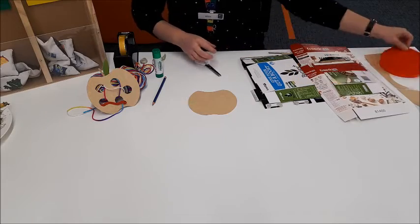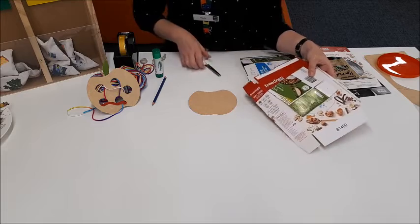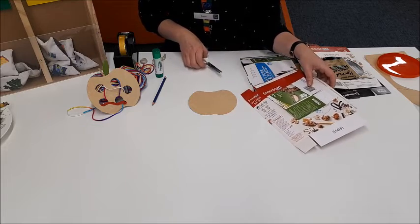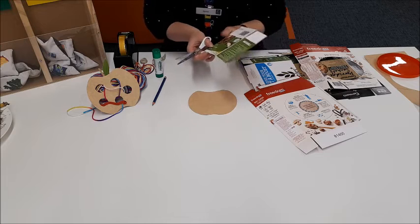And with our paper boxes from home, see what you can find to decorate your apple with leaves and a stem. This looks like a nice leaf right here.